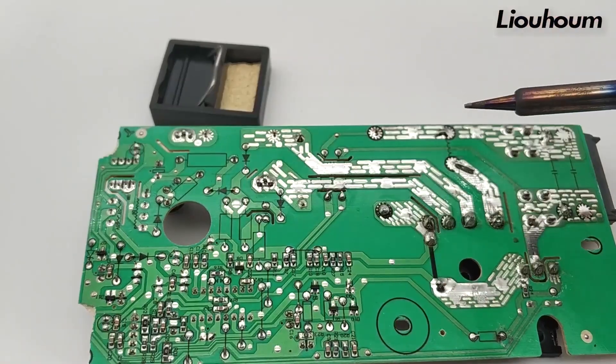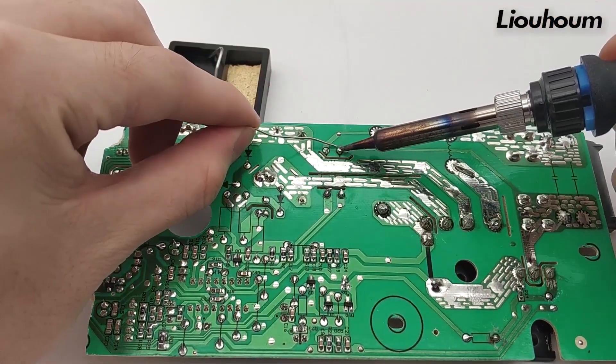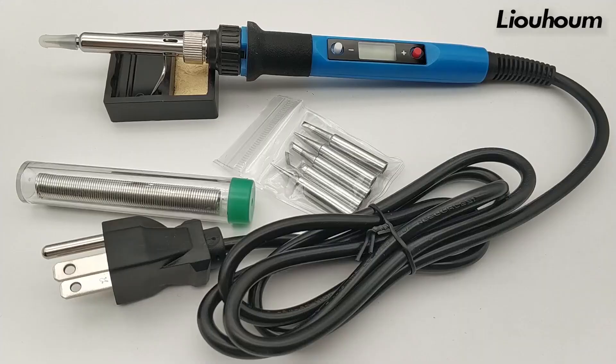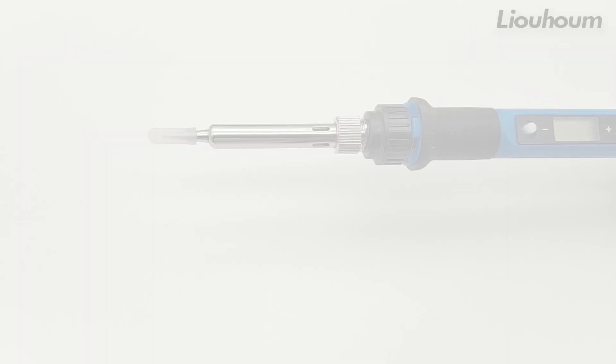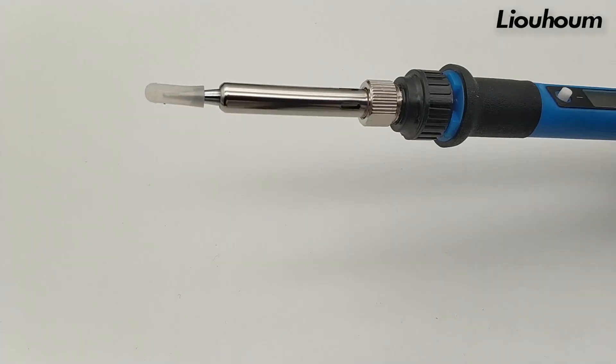Its ceramic core enhances efficiency, while the heat-resistant handle provides safety. Ideal for electronics, DIY projects, and jewelry, this Amazon's Choice product includes five tips, a stand, sponge, and solder wire. Designed in the USA, it comes with a 24-month replacement guarantee.